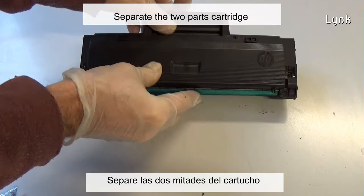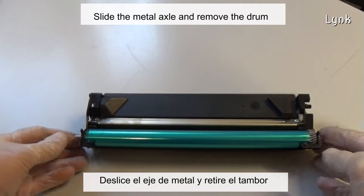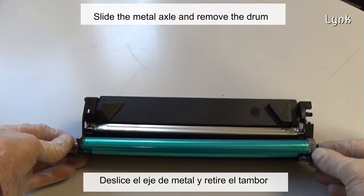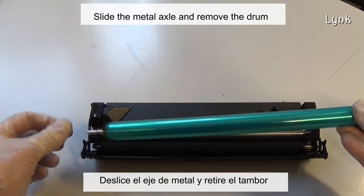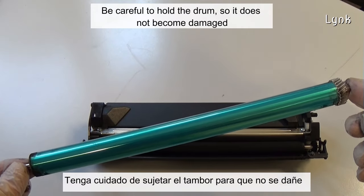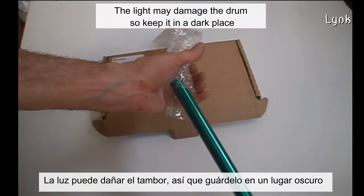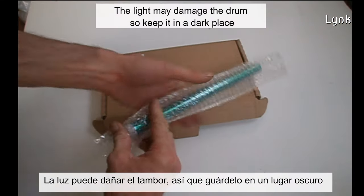Separate the two parts of the cartridge. The drum is probably reusable. Be careful to hold the drum so it does not become damaged. Light may damage the drum, so keep it in a dark place.